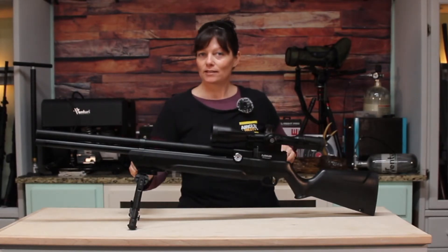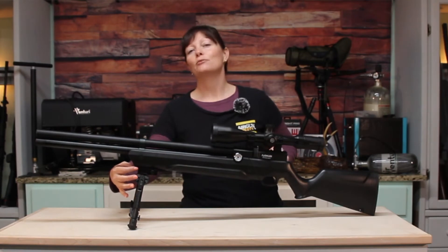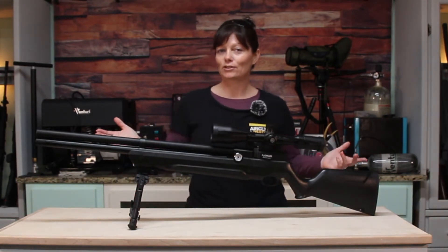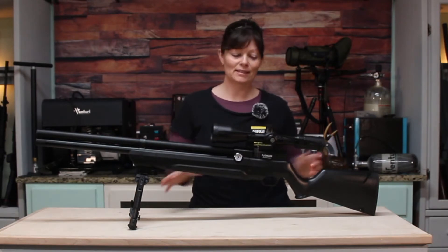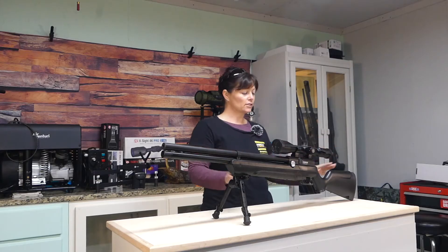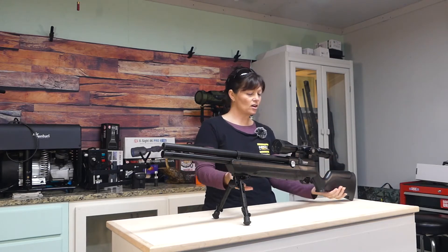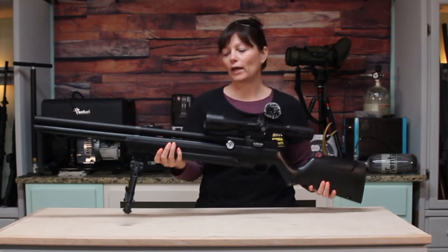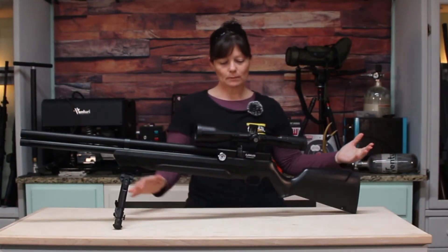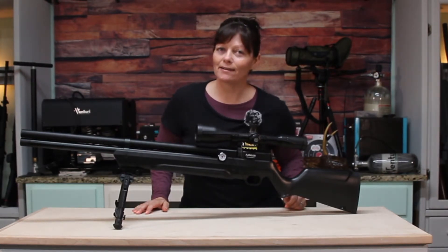I also added a sweet bipod, because the gun has a Picatinny rail on the forend for either a bipod, a flashlight, a laser light — whichever you want. So I've already done a little bit to it. My first looks: it's a black traditional synthetic stock. It's very, very lightweight and would seem plasticky, and some people might complain about that, but I'll give you some reasons in a minute to decide not to.